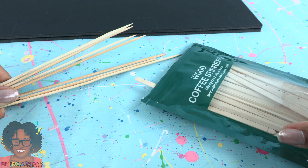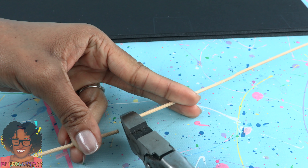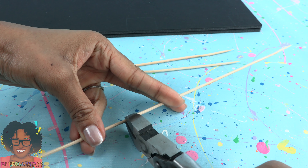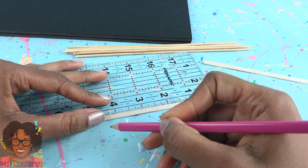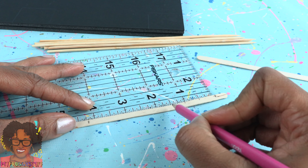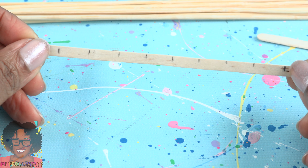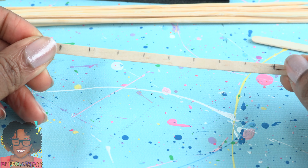Take bamboo skewers and wooden coffee stirrers. Cut the bamboo skewers to the height of each column — for me, that's about 8 and a half inches. I'm using floral wire cutters to cut the skewers. I cut 8. Take 2 coffee stirrers and make a mark for a 4 and a quarter inch segment. Divide the space in between evenly, going about every half inch, giving me a guide where to glue my bamboo skewers. And I guess we're only going to need 7 and not 8.